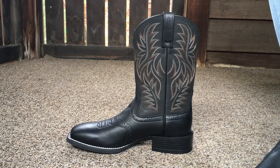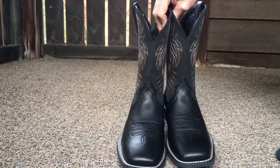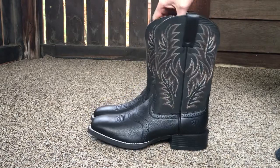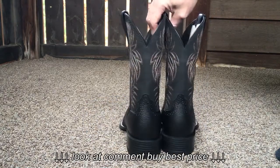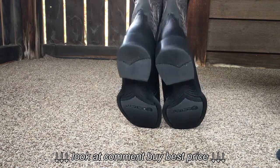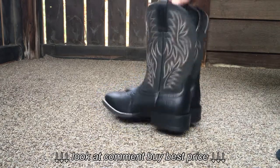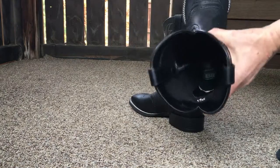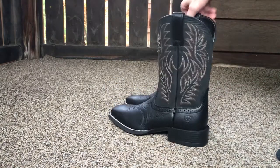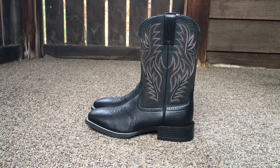Like I said, I'll put a link down in the description if you want to check them out on Amazon. The Ariat Sport Westerns — I think they come in two different colors, these are black. They are very comfortable. I wear a size 9 and these are pretty much a perfect fit. Thanks for watching.